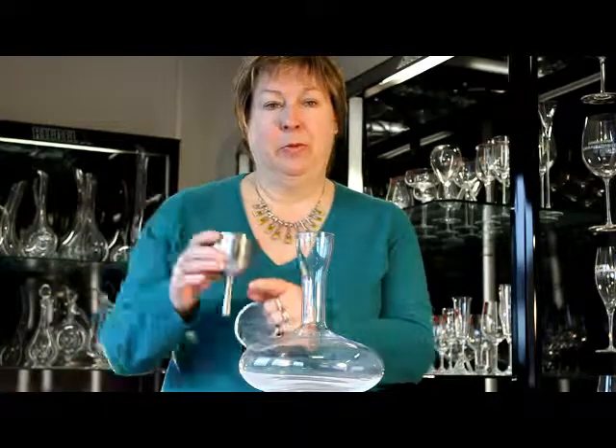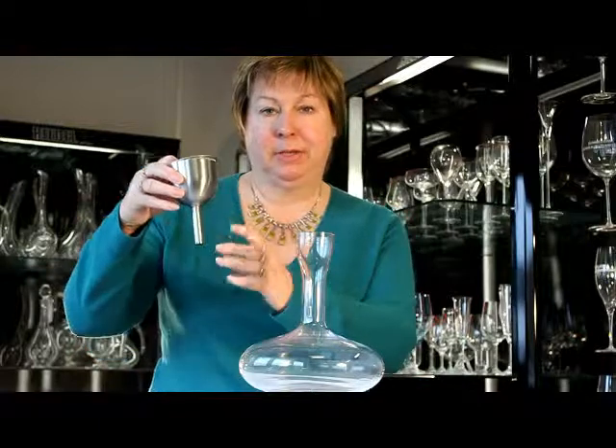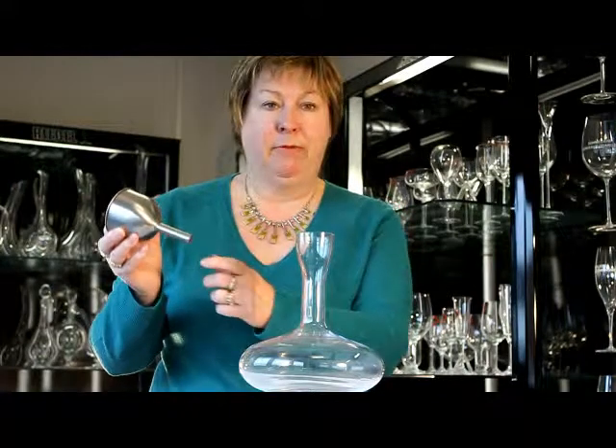We've got our stainless steel wine aerator with filter. Simply put your filter in the top to protect any sediment going into your decanter. With this filter, it has holes all the way around the bottom for aeration.